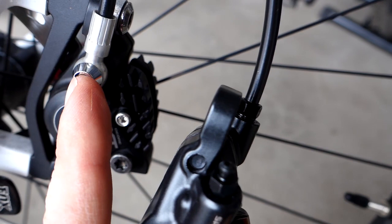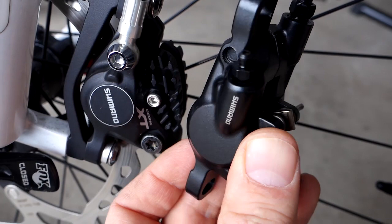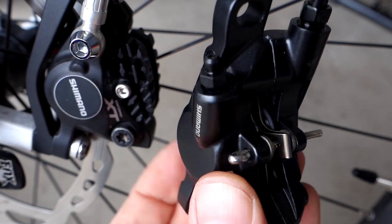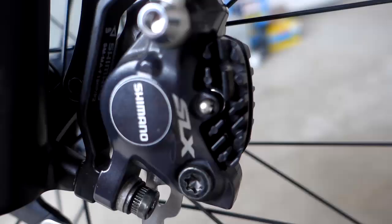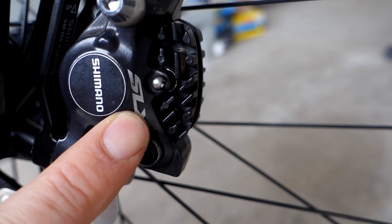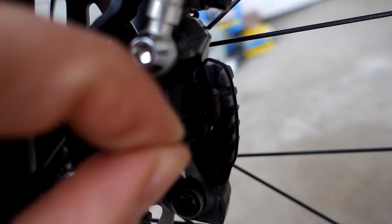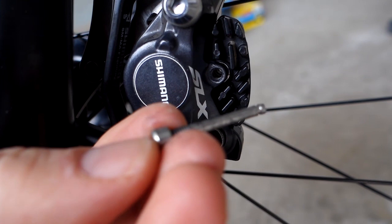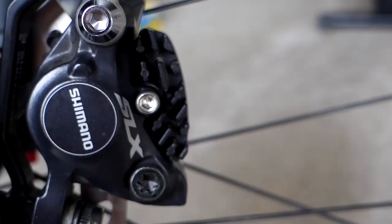Another difference: on the Deore caliper, a screw holds the pads in place, whereas the SLX uses a pin. The SLX caliper is essentially the same as the XT. If you go out and buy the pin used by the XT brakes, the thread is already in the SLX — just take the pin out, put the XT-style pin in, add the safety clip, and you pretty much have an XT caliper on your SLX brake.